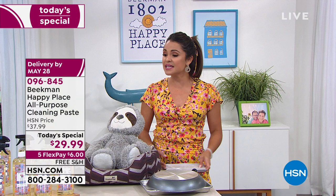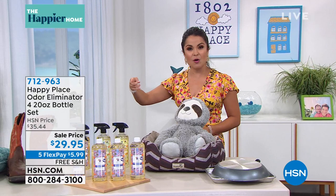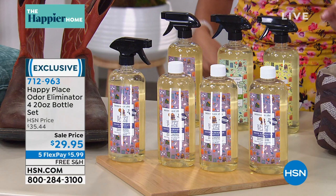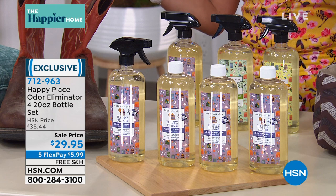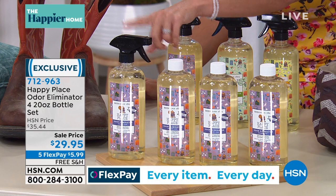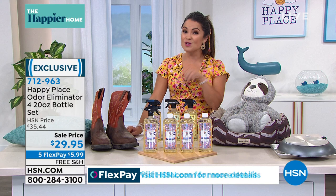Sticking with the theme of a happy place from Beekman 1802, we're going to talk about a huge top seller — the odor eliminator. The big difference here is none of the toxic chemicals and fumes. A lot of us spend money on a spray can and mask odors. This uses cleaner, naturally-derived ingredients to actually neutralize the odor — seek out the odor molecules and neutralize them. Think pet odors, smoke odors, diaper pails, garbage cans, cooking, musty sports equipment or a shoe closet. Give it a little spritz, the odors are gone, and you have a beautiful fragrance left behind. We're offering four bottles, 20 ounces each, with a spray top. Choose lavender, citrus, or sweet grass — it's free shipping and five flex pay, so $5.99 gets it home.